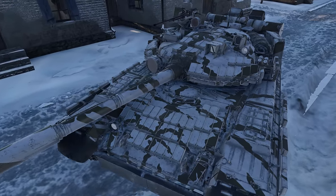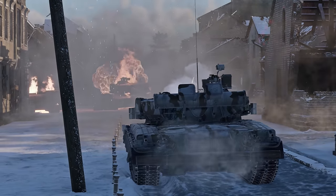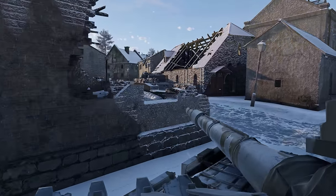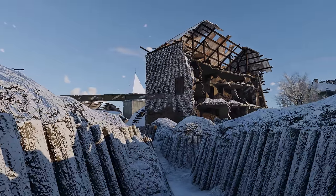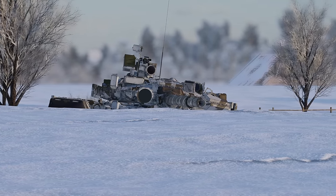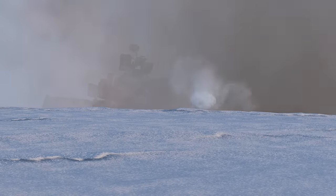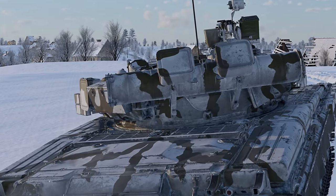The upper glacis isn't well protected either. It can stop early 105mm subcaliber rounds, but 120mm and more advanced 105mm APFSDS rounds can easily pierce it. To increase the survivability of the vehicle at close range, angle the UFP as much as you can. In all other scenarios, the tank is best used in hull-down positions where only the turret is exposed.